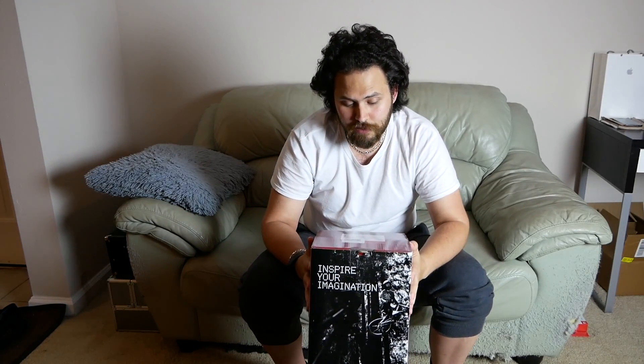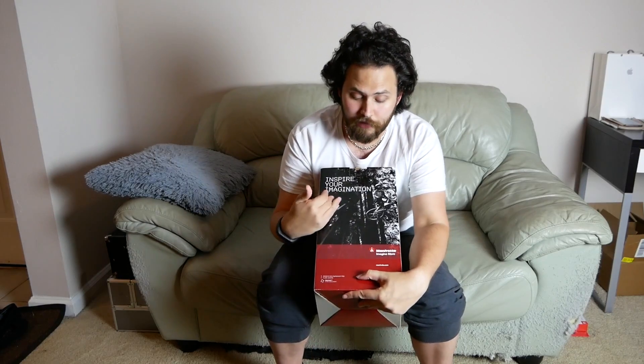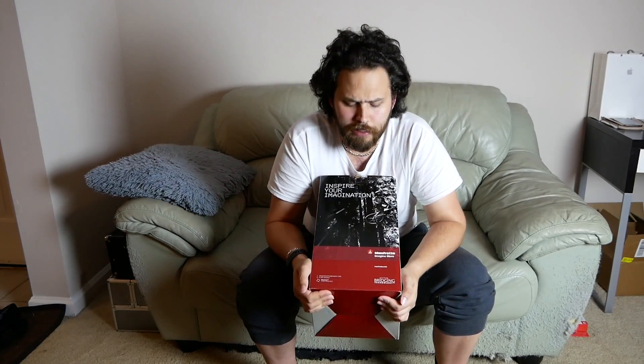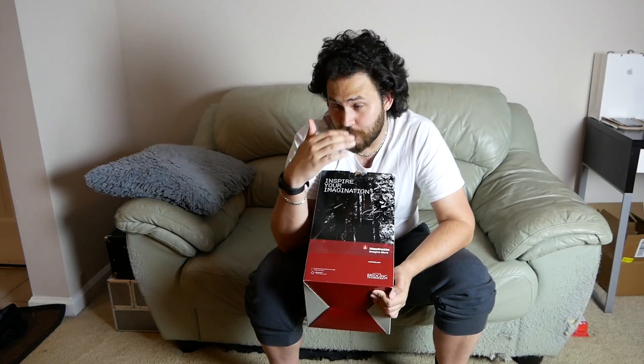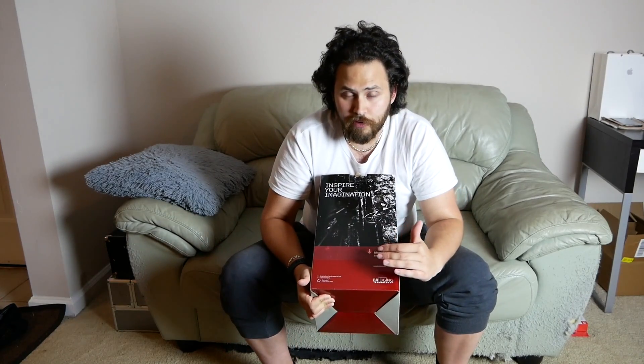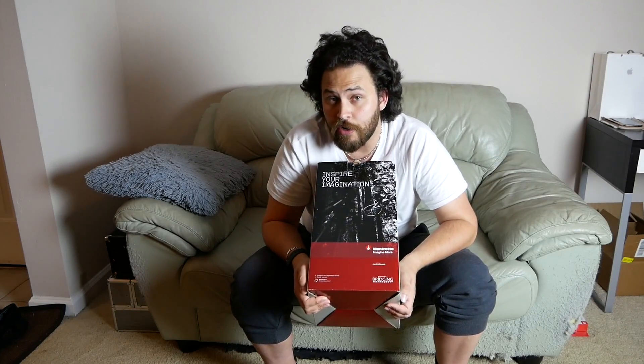Getting started, I'm going to start off with this box — we have a Manfrotto fluid head. For those who don't know, Manfrotto is a very popular camera and video equipment company covering accessories, tripods, arms, and all those kinds of things we see professional videographers and photographers using. I don't want to say they're expensive, because expensive compared to what? I've hesitated buying from them because starting out on YouTube, I just couldn't justify spending a couple hundred dollars on equipment, not knowing if it's something I'd like or get good at.